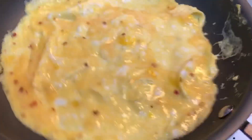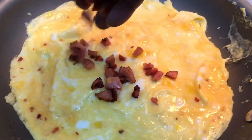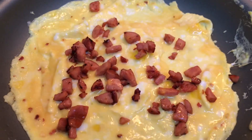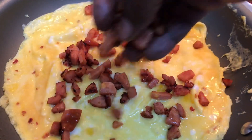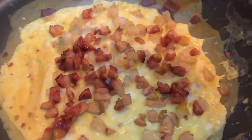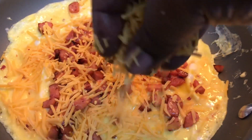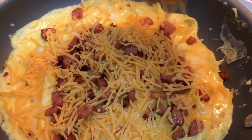Once it solidifies, you're going to start adding your sausage — you can add as much as you want. I pretty much almost used the entire thing. Then you're going to start adding your sharp cheddar cheese, or whatever cheese you choose to use in this recipe.